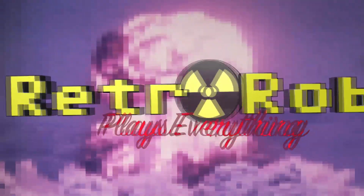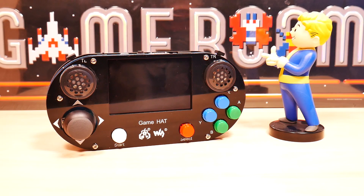Retro Rob plays everything. Hey there real gamers! Retro Rob here, and today we're going to take a look at the Game Hat for Raspberry Pi.